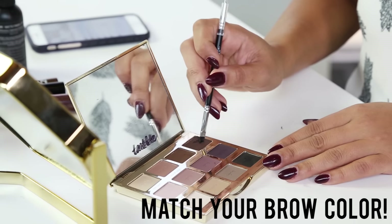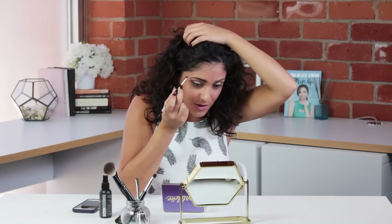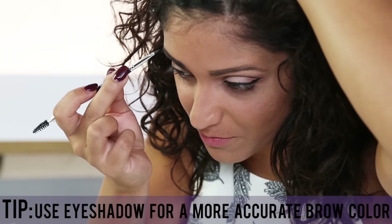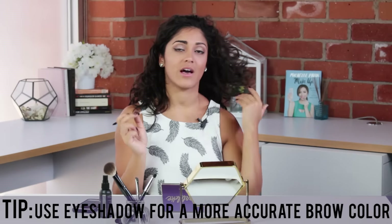I'm gonna do a mixture of the black and the brown here, tiny little strokes like so. This is another great way to get the exact right color you need for your brows — a lot of brow pencils or brow gels are not going to be your exact right color. So there are my eyebrows and I feel fabulous about that. First step down: eyeshadow as brow powder.